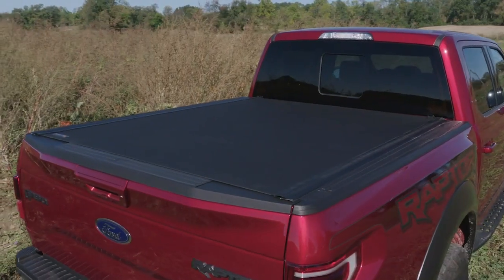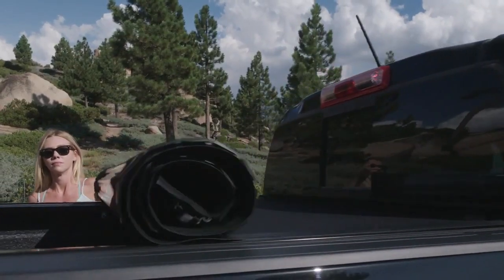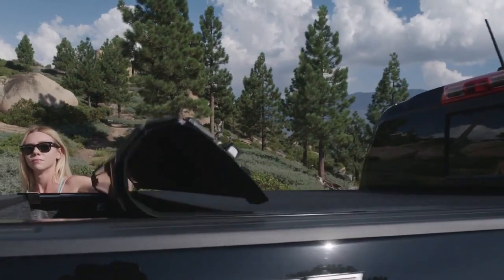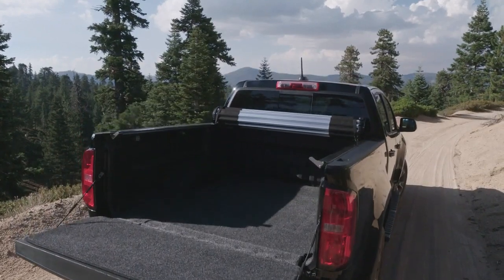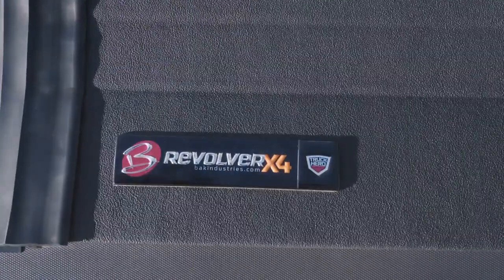BAK Industries' Revolver X4 is a hard aluminum roll-up cover that easily rolls up with one-handed operation and allows use of every inch of the truck bed without blocking your rear window. This cover does it all with unrivaled strength, security, and style.